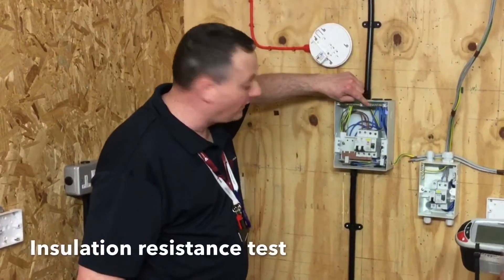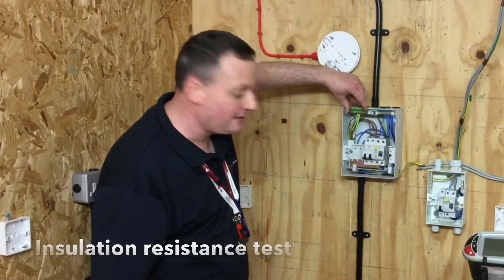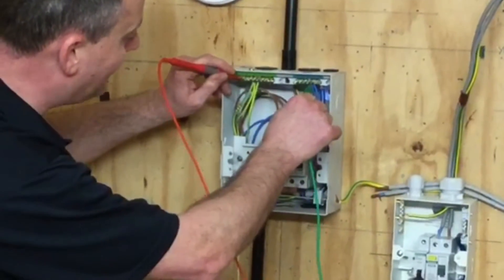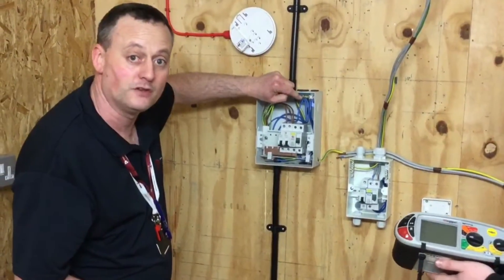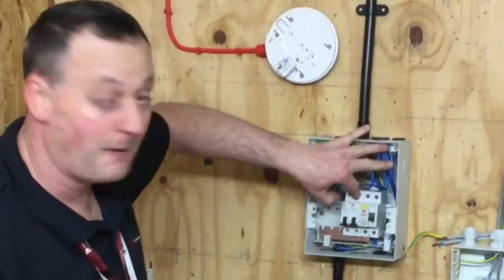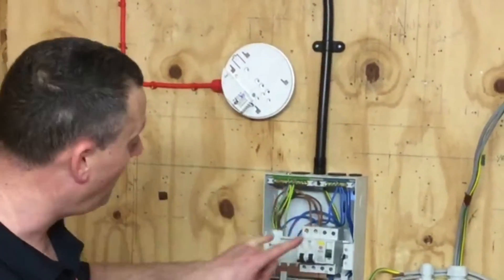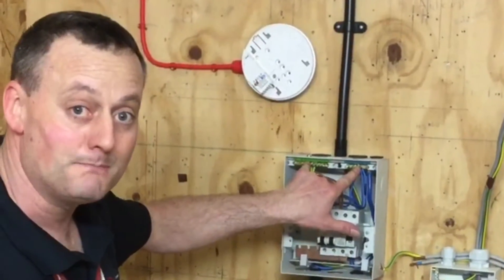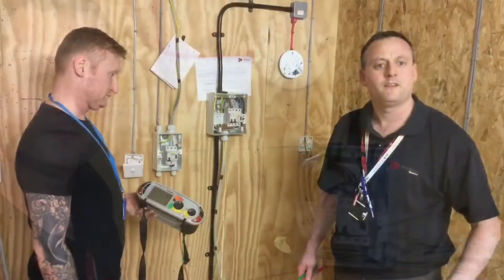It doesn't matter where we connect our probe on the neutral bar or where we connect it on the earth bar — it's a solid brass bar, so we can connect for any circuit test on any part of the bar itself. People get transfixed on going above the screw of the circuit they're trying to test. It doesn't matter. Going between the line and the neutral bar, or between the line and the earth bar, or between the neutral bar and the earth bar — it doesn't matter where we connect our probes.